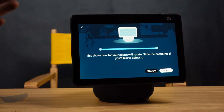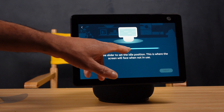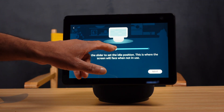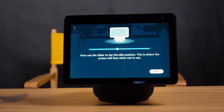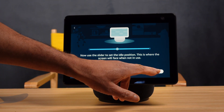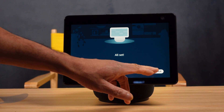I thought it had limited motion based on what I was reading in the specs — that it could only go so far left and so far right. But this thing is actually doing a full 360 turnaround. Now it wants me to set my idle position — I'm pretty sure I can readjust this later on. If I hit the slider, it'll show me exactly what the rotating position is going to be — this will be the idle position when I'm not using the device. I'll click next. Now I'm all set — click continue.